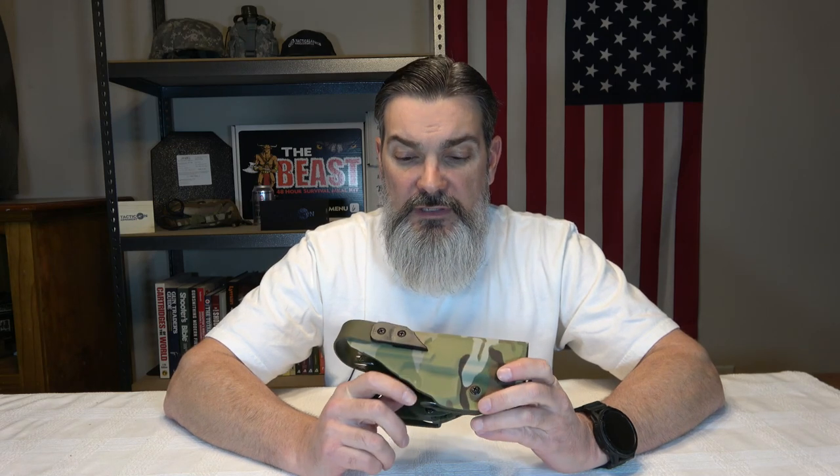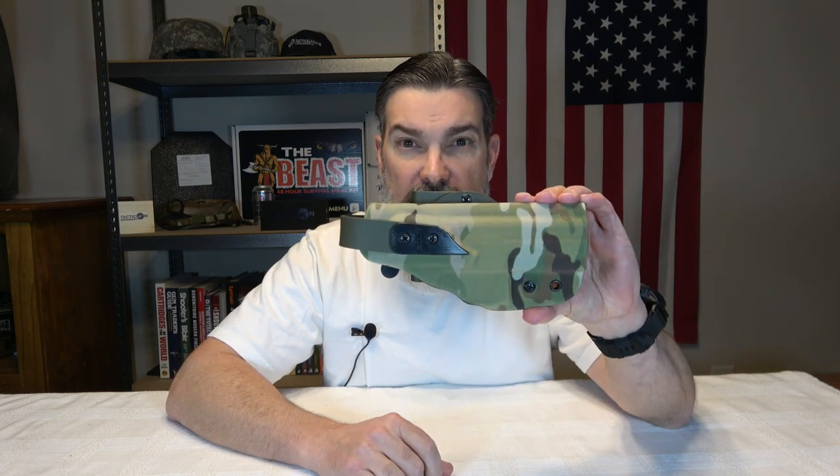Hey everybody, welcome back to the channel. Today we're going to be talking about a company called G-Code, which makes a lot of tactical gear and accessories, but more importantly we're going to talk about this holster and my journey with G-Code and this holster.